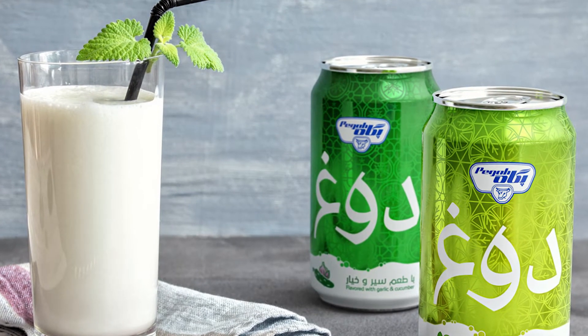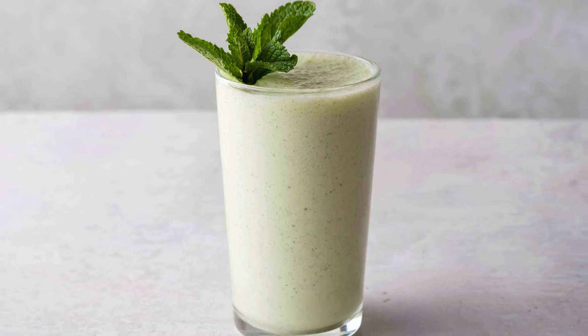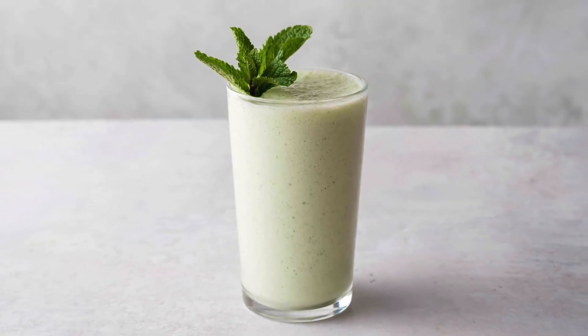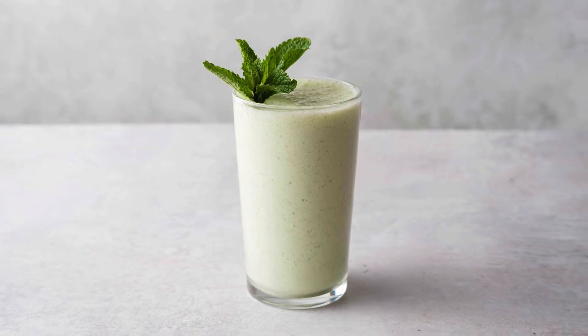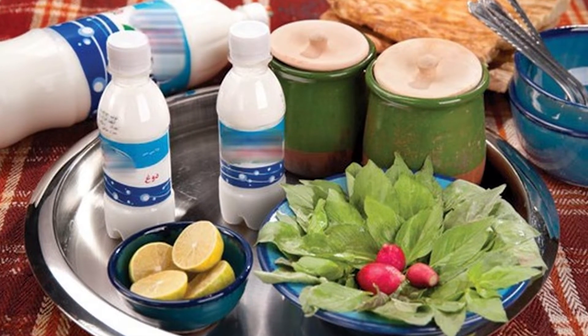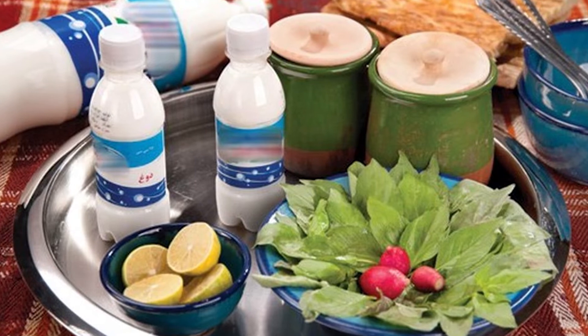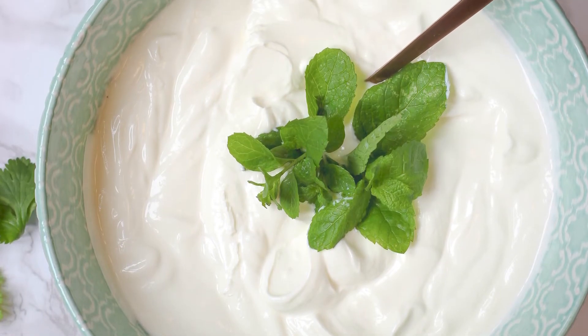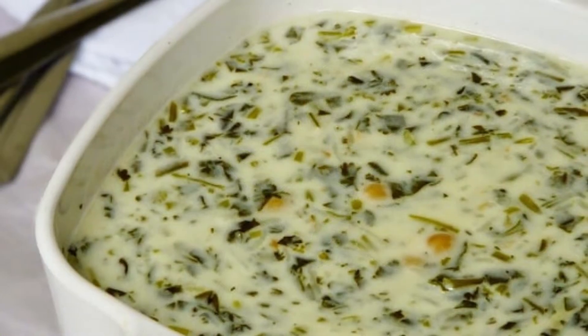Doogh is a chilled, busy and savory yogurt-based drink that is popular in Iran and can easily be called the national drink. It is the quintessential accompaniment with Persian meals and is made with yogurt, herbs and some water or sparkling mineral water.